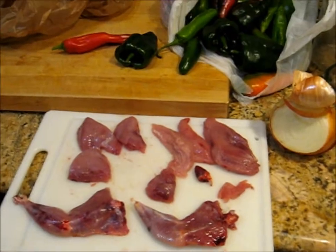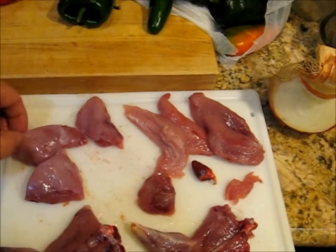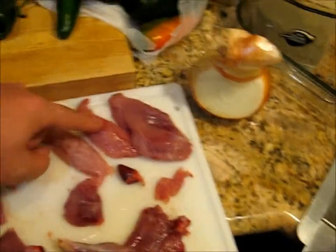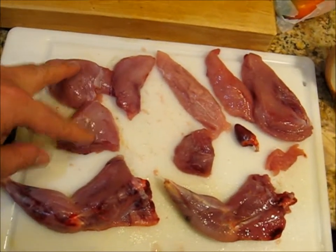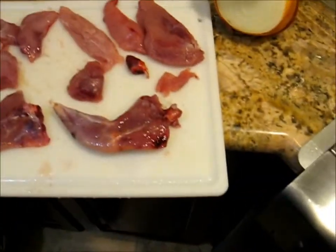This is a blue grouse that I just got. I have cleaned it and divided up the breasts into the largest pieces that were not damaged. There are two breast tenders, there's a large breast here, then there's most of another breast that was cut up to remove the damaged parts, and legs and the heart.